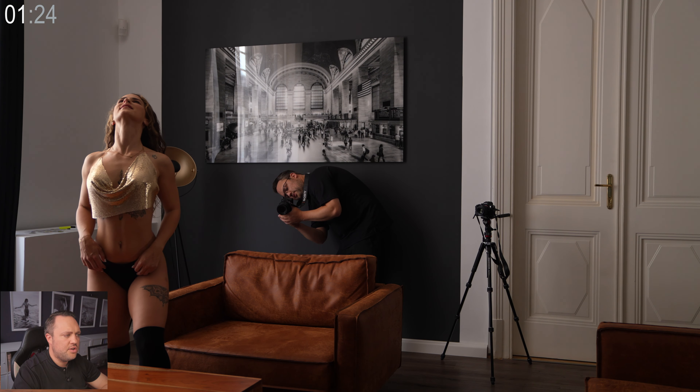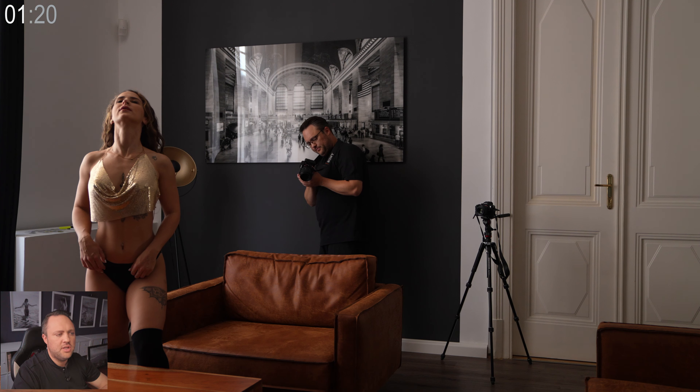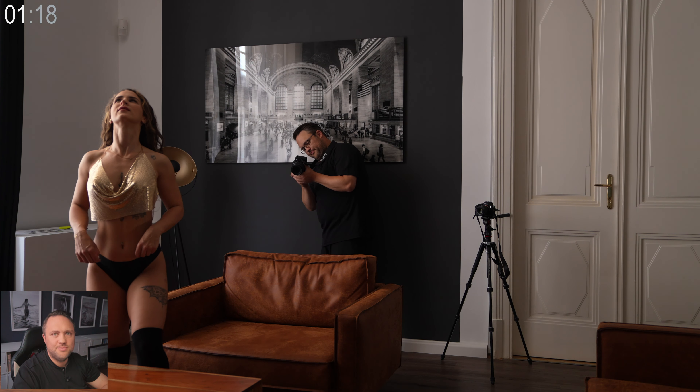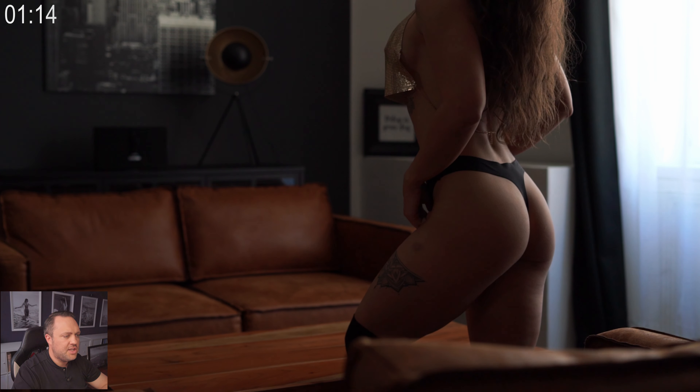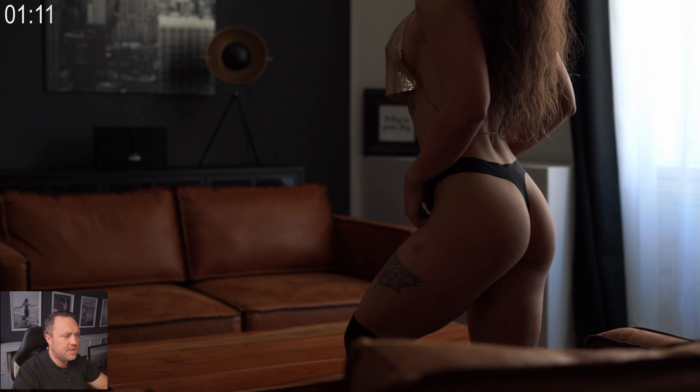Today's pose is a beautiful standing pose perfectly suited to highlight our model's bum. We ask our model to stand sideways to the window. This is crucial because it allows us to create beautiful highlights and shadows on her skin, emphasizing the attractive shape of her bum, back and legs.